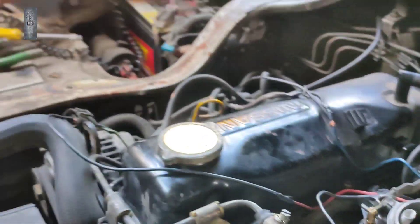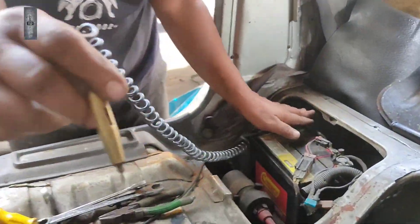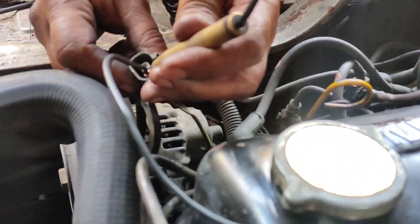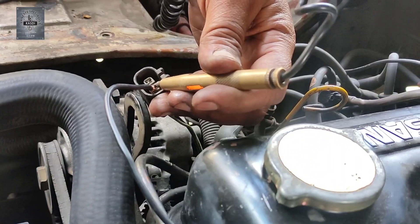Daripada switch ni, dia ada dua wire. Ada juga yang original dia ada satu saja wire. Yang dua wire: wire yang hitam adalah pergi ke ground, wire merah pergi ke switch soket. Macam mana kita nak tahu adakah api sampai dekat situ? Kita kena ada test light. Test light ni, yang dia punya kepit wire, kita kepit kat tala bateri ke, kat bodi ke boleh. Jadi kita cuba touch dekat sini. Touch dekat sini. On kunci. Mana api sampai? Dekat wire tu.